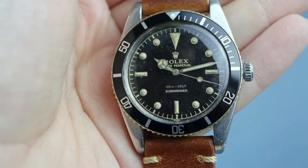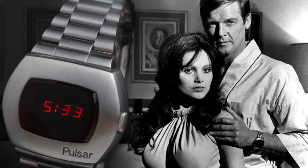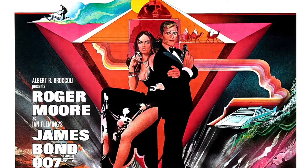James Bond films have always had a very long association with very expensive watches that have been featured in all the films right from the very start. A Rolex Submariner was featured in the first film Doctor No. The picture behind me right here is the Rolex Submariner. A Pulsar LED watch was starred in Live and Let Die, and a Seiko LCD digital watch was seen in The Spy Who Loved Me. Other watch brands that have been featured in these films include Breitling and Gruen.